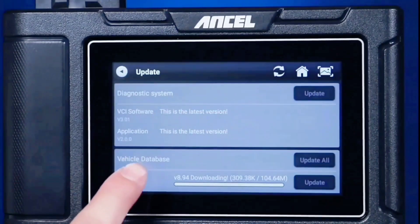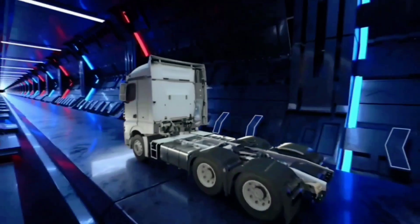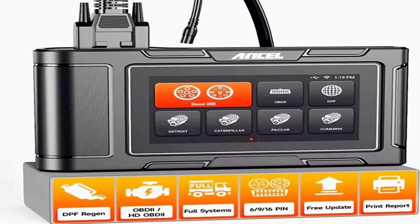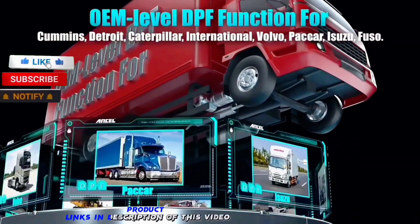This ensures that you're always equipped with the most up-to-date diagnostic capabilities. Whether you're a professional mechanic or an enthusiast who loves working on their own car, the Unsell HD3 400 Plus is an invaluable tool to have in your arsenal. It's reliable, easy to use, and packed with features that make diagnosing and maintaining your vehicle a breeze.